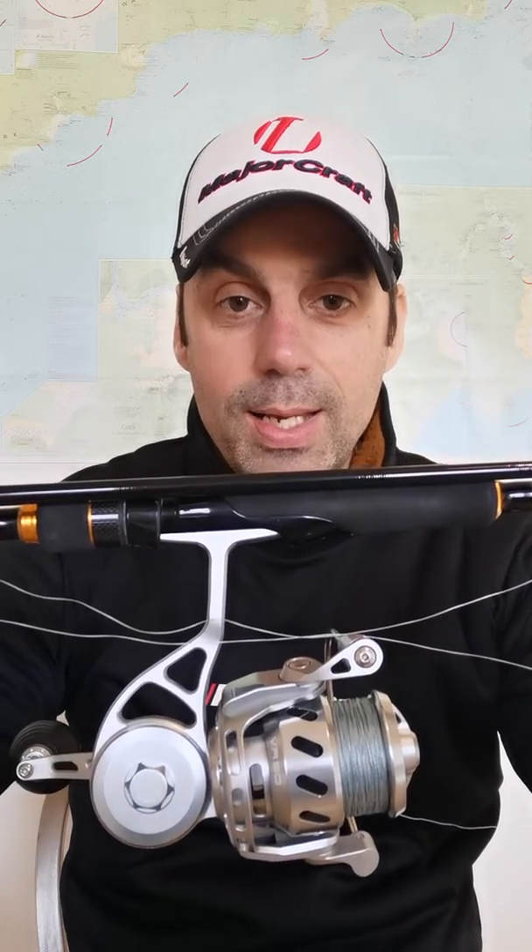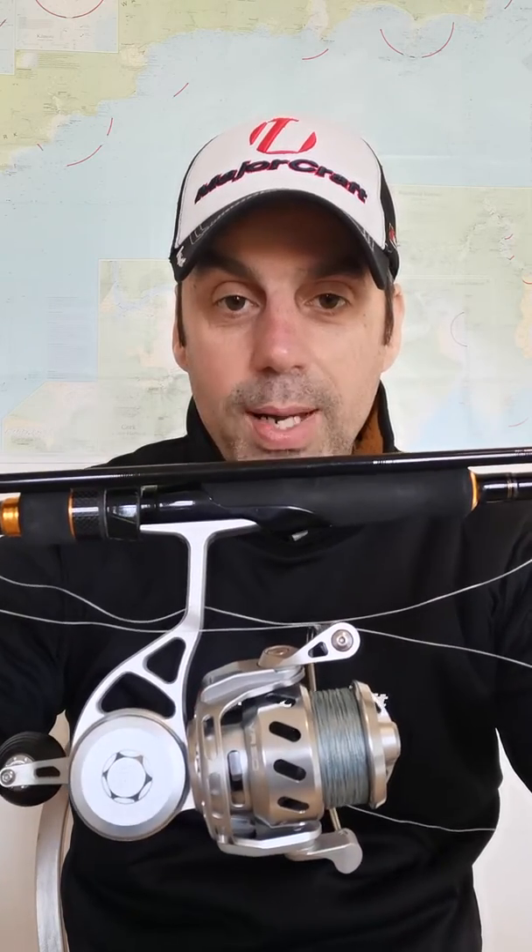Most people will fish with braid these days, so you want to get a good quality braid to put on your reel. A lot of braid comes in 100 or 200 yard spools, so what you're going to have to do is put some backing on your reel to fill it up before you put the braid on. You can use mono or some old braid, whatever you have handy. Put your backing on first, then attach your braid to your mono. I'll do a video later on particular knots to use when attaching the braid to mono.